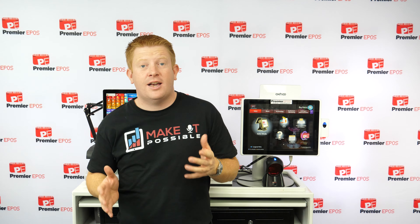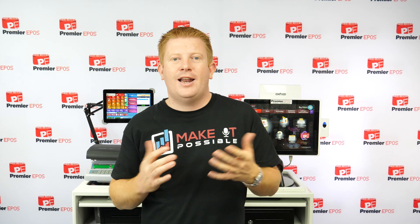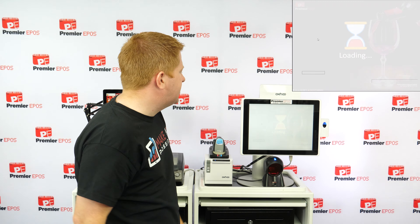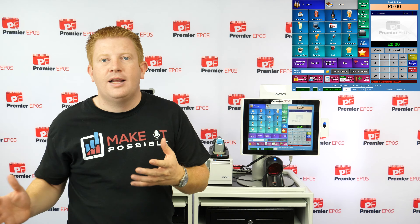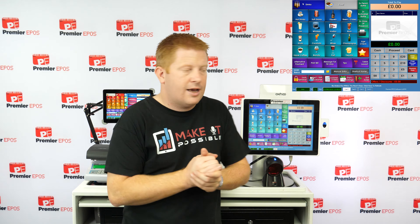The next section is the sales screen — probably the most vitally important part of the system because it allows you to take money from customers. We've designed a layout specifically for bars, and we know it's going to help speed up how you serve customers. If you look at the sales layout, we've set up food and drinks separately so you can show food if you serve it, or just show the drinks section.